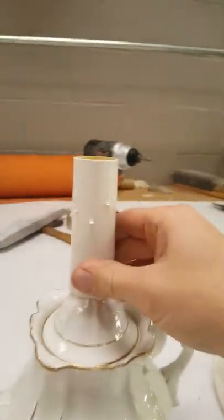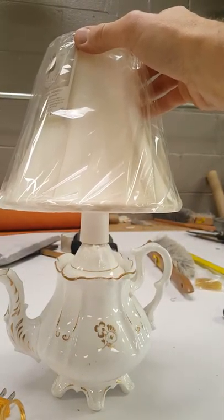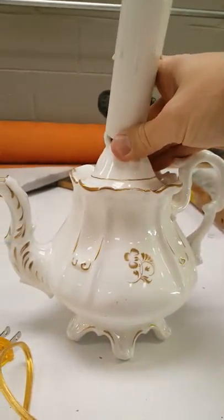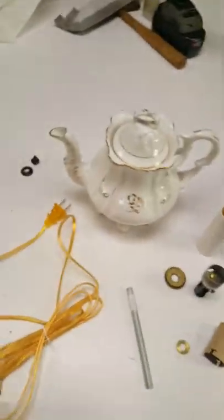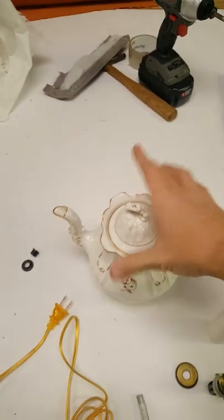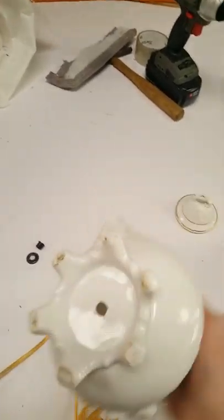Let's do a little mock-up of it. Something like that will be my teapot lamp when I'm finished. It will take a little bit of doing, but this is not a catastrophic project — it won't require a whole lot of work, just a little bit of drilling and stuff like that.